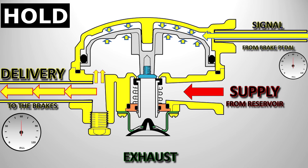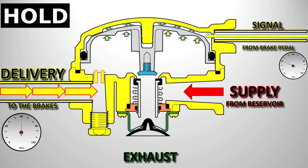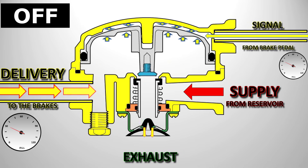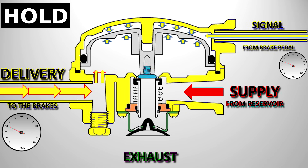This time the driver's going to remove some force from the pedal, but not all of it. The signal pressure above the piston reduces. With a higher pressure below the piston than above it, the piston is forced up, opening the exhaust valve, allowing air from the brake chambers to be exhausted through the relay. With the inlet valve closed and the exhaust open, the valve is in the off position. So when the delivery line is exhausted enough and the pressure under the piston has decreased, the pressure above acts on top of the piston, forcing it down, sealing off the exhaust, and placing the relay once again in the hold position.